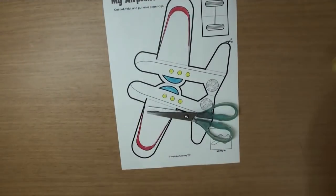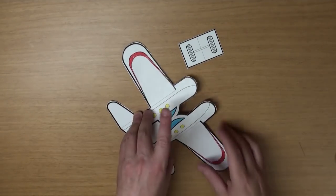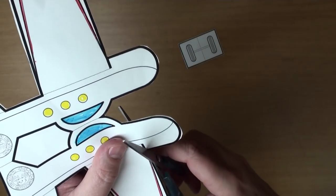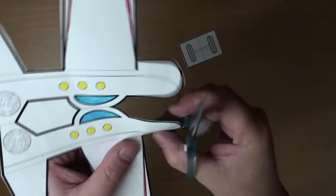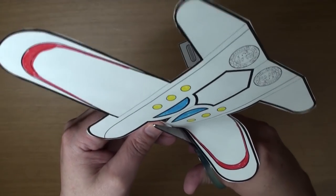Grab your scissors and let's cut it out. We need to make two more cuts here, on this line like that. And do the same on the other side, okay?